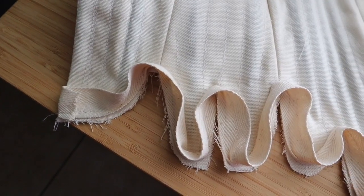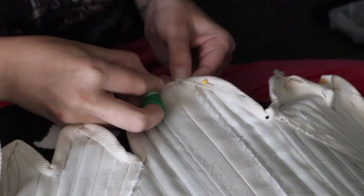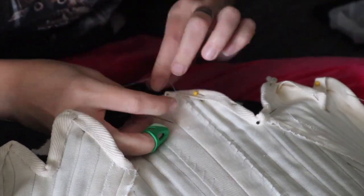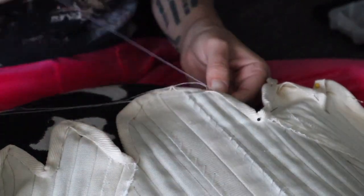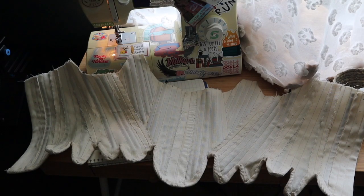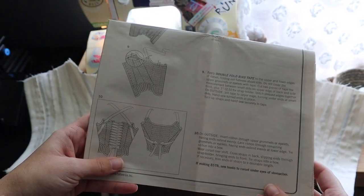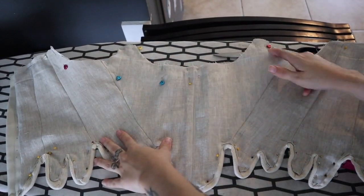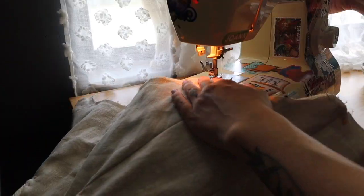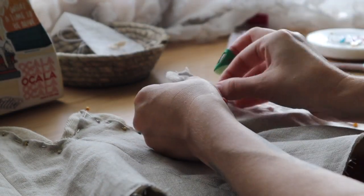I machine sewed the binding to the outer part of the stays and then I folded it over and stitched it down to the inside to make it as clean as possible. Now this is where I goofed a little bit — I should have added the lining piece before I folded that over. This pattern advises adding the lining piece and then binding up the stays around that. Instead, I ended up setting my lining into it, stitching along the top, then hand stitching the lining down at the tabs where I'd already bound those stays.